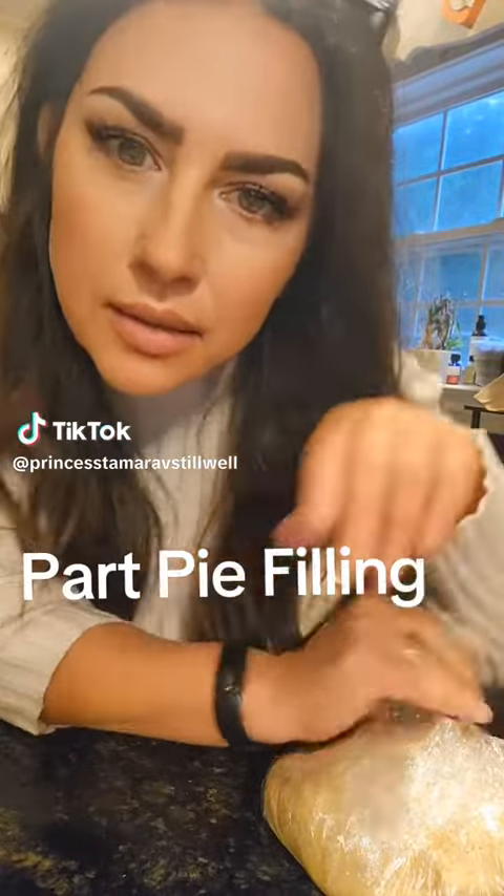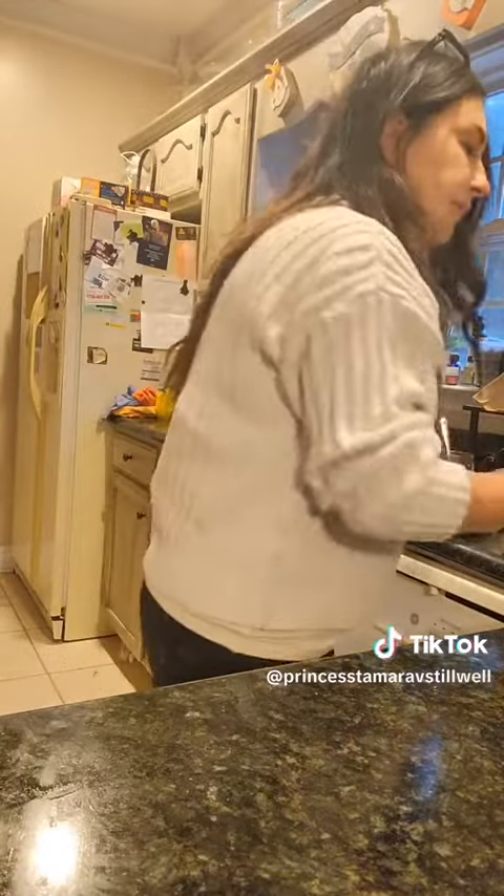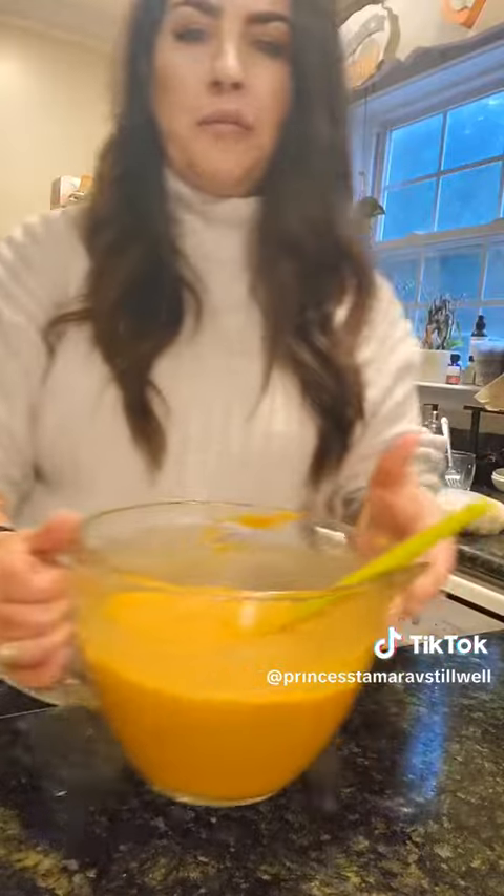Hey, y'all want to talk about the pie filling? Let's talk about the pie filling. We're putting this in the refrigerator. Here's your pie filling.